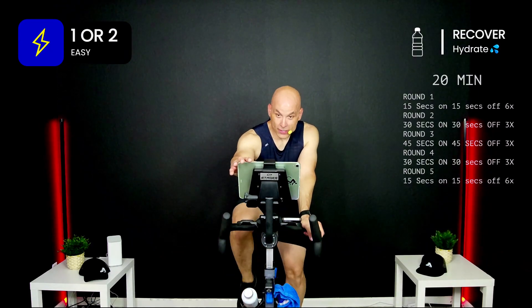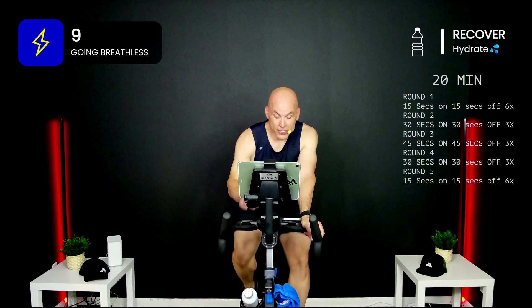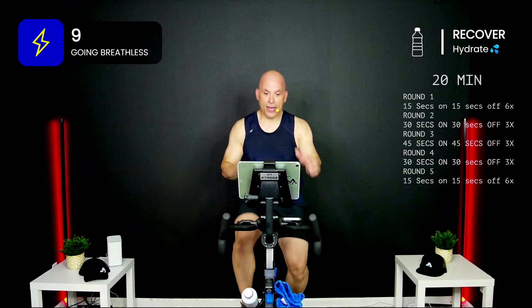20 minutes total. We already knocked out the first five minutes. We have three blocks: 15 on, 15 off — then 30, then 45, then back to 30, then back to 15. Each one of those segments when we're on, we're going breathless — not everything you have, but close to it. We could say nine or ten. 15 on, 15 off — three minute clock coming up. Are you ready? Block number one — let's do this!